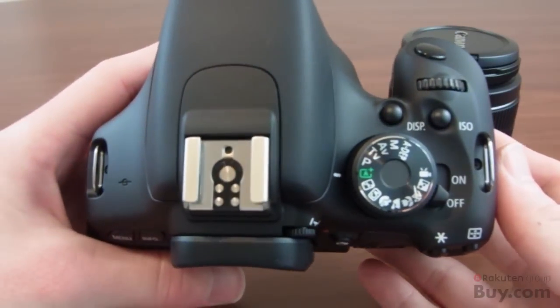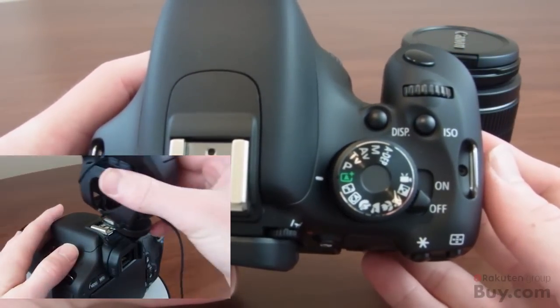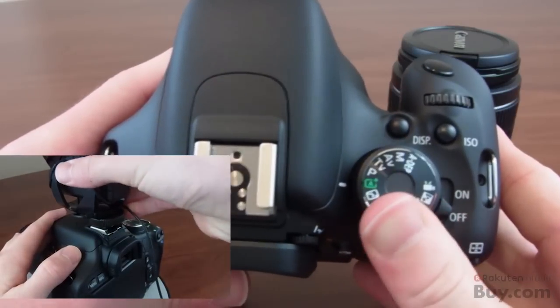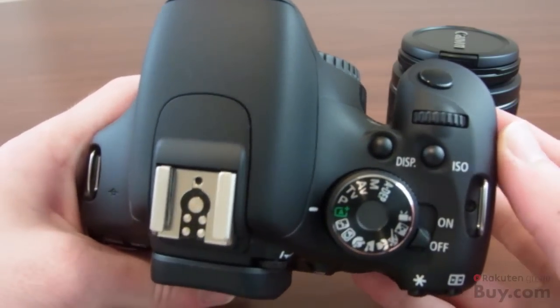On the top we have the strap hooks on both sides, the focal plane mark, a shoe mount to connect a microphone or flash, the mode dial, the shutter button, the on/off switch, and then the main dial.